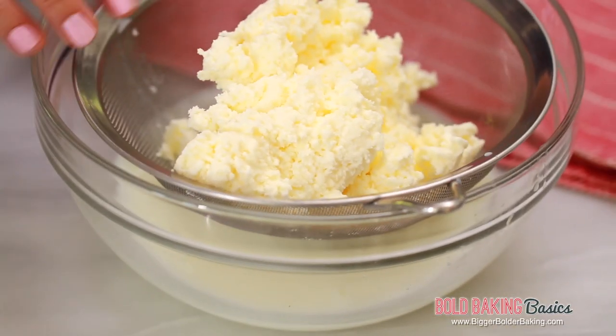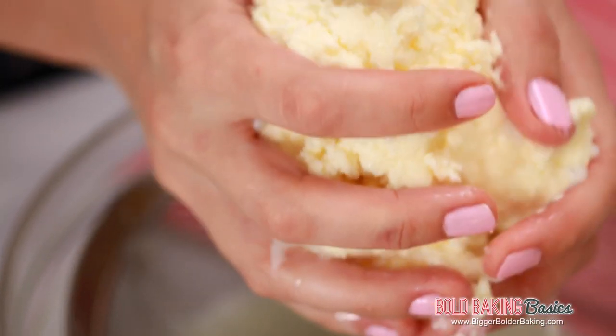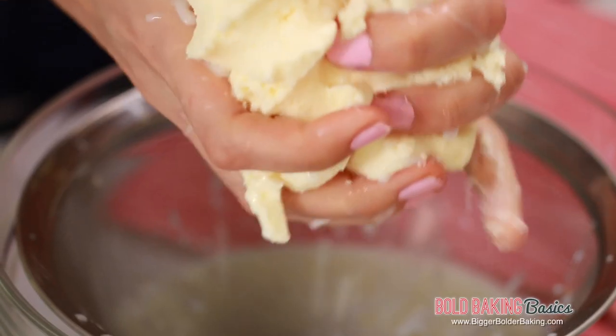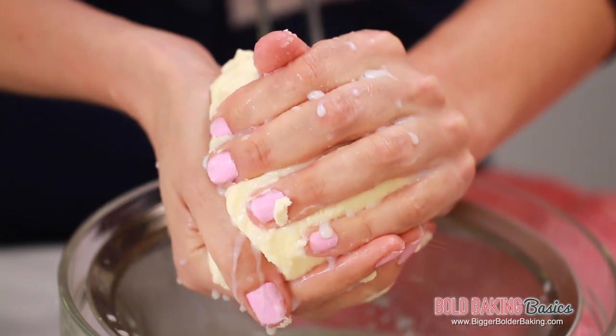Now for the butter — this is a bit of a messy job but that's okay — we're going to pick it up in our hands and squeeze out any of that excess buttermilk. We want to get rid of all of it. Keep squeezing until you can't see any more buttermilk come out. Another way to do this step is by using a cheesecloth, or a clean, non-fluffy tea towel, and wring out all of the buttermilk that way.